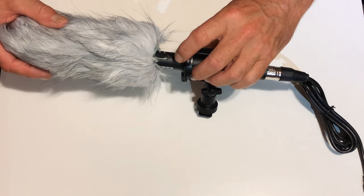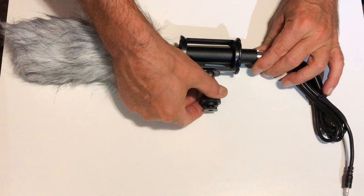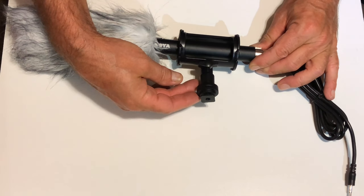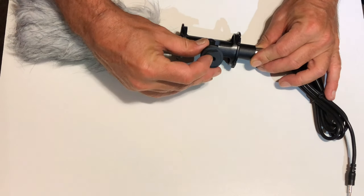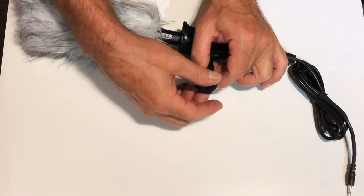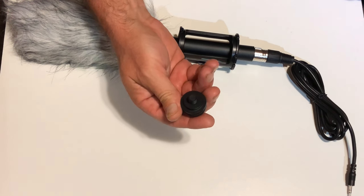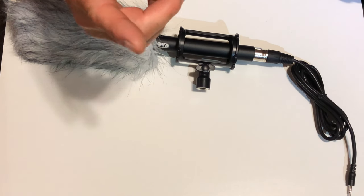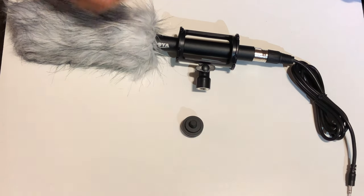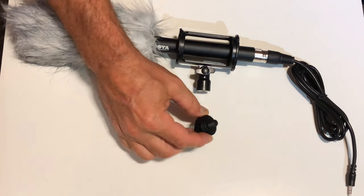There's an on/off switch here. You can maybe see the light. And then the low filter. One of the great things I love about this is you've got your standard shoe mount for cameras, that's quarter-20 for tripods, and then underneath this, that's the three-eighths for microphone stand, which is what I'm filming this on right now.